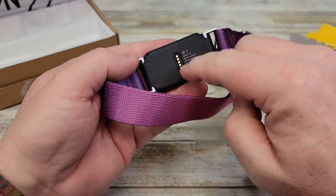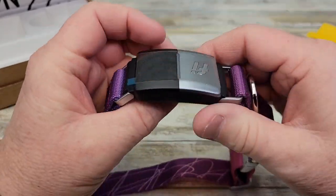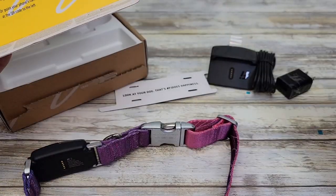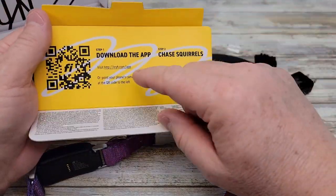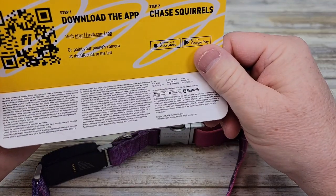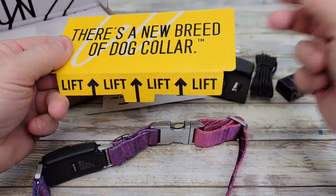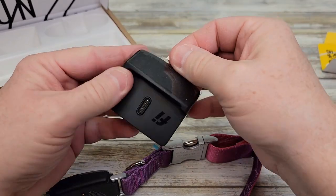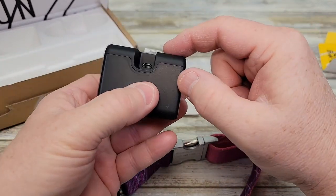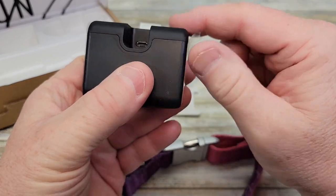If we look here, we've got to peel off this — this looks like where we're going to charge it. And we've got another one of these to peel off here. They don't give you instructions; you've got to download the app. I wish they gave you some instructions. This is the charging cable — it's the old type, micro USB.